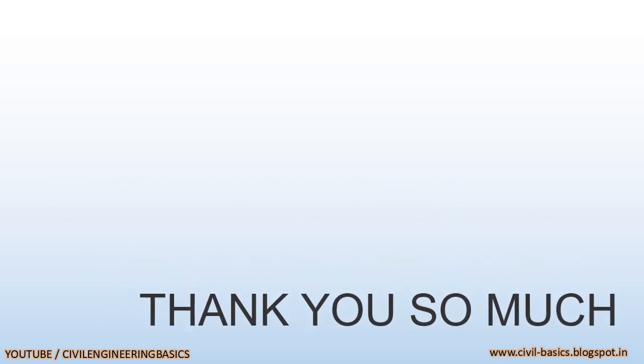Thank you so much for viewing this video. For more videos on civil engineering, subscribe to my channel, Civil Engineering Basics.